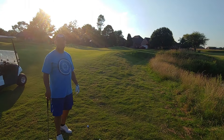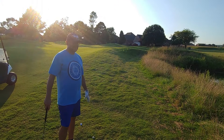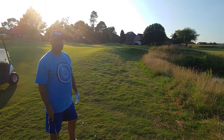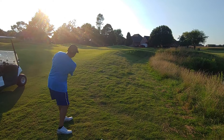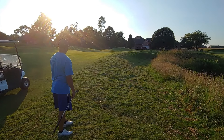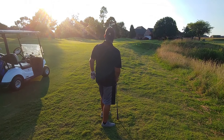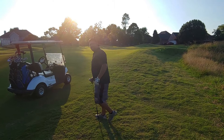We lost the ball — thought it was up ahead but it must have bounced into the native rough, which is so thick and tall you don't want to mess with it. Probably snakes in there too. We've got about a 20–30 yard chip shot. I've got my lob wedge to try to get close — left it a little short.